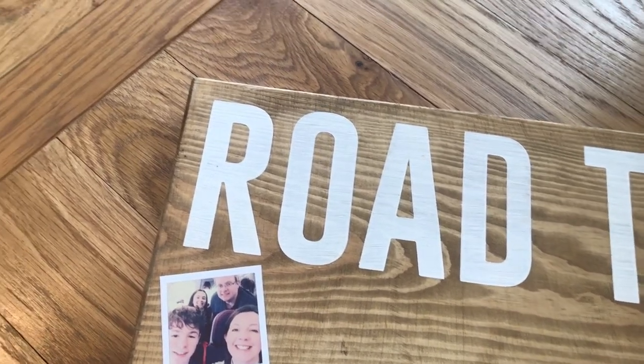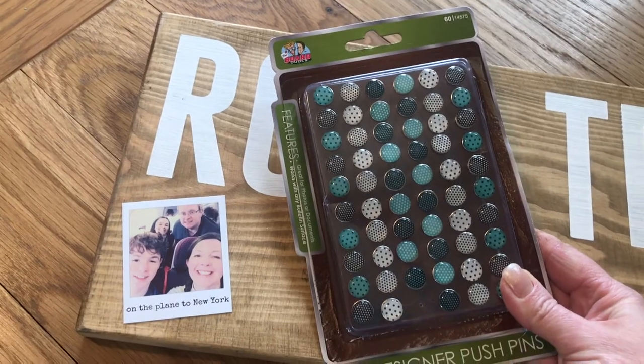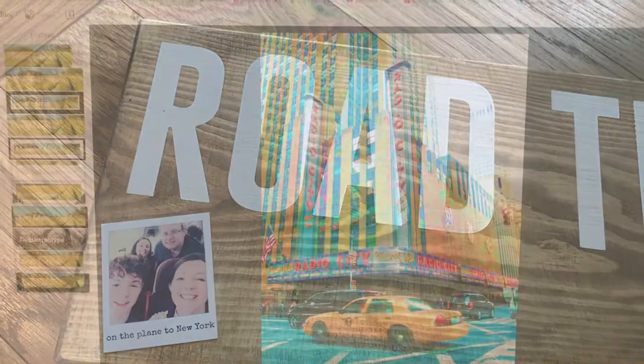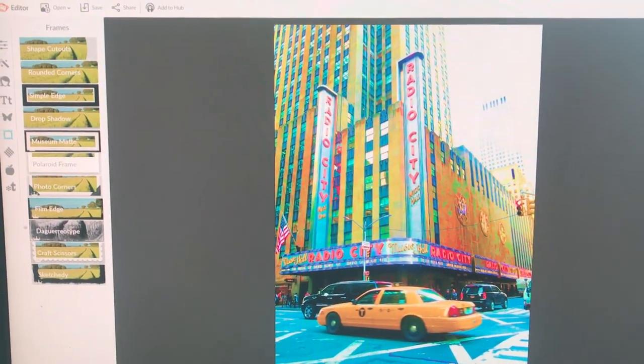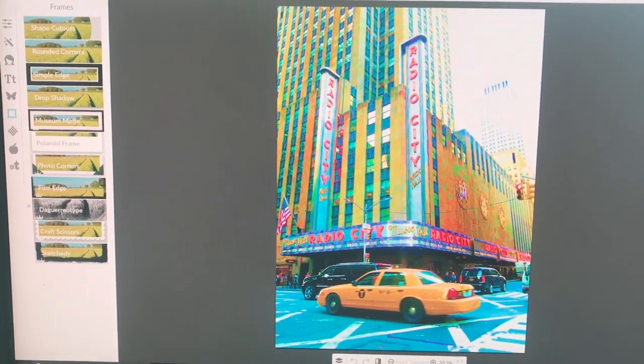To attach the Polaroids I've got these push pins which a friend gave me, and I'm going to use those — the colours will go really well with our lounge. Now that I'm happy with the photograph and that it fits well, I'm going to show you how I use PicMonkey to make the Polaroids.